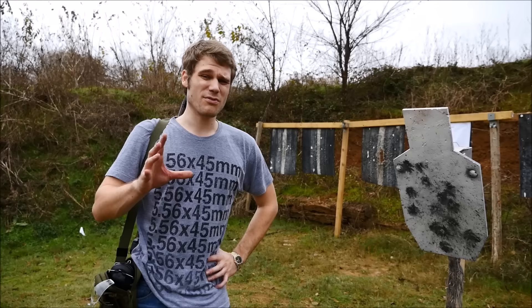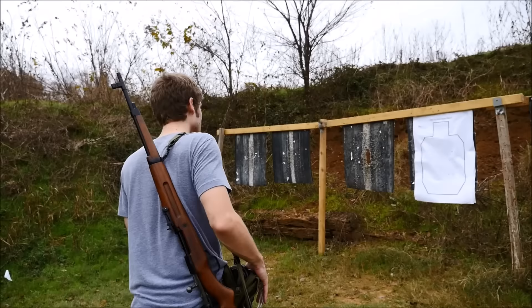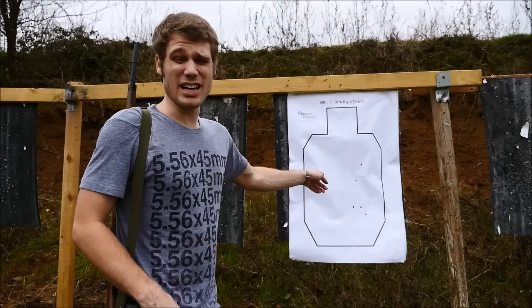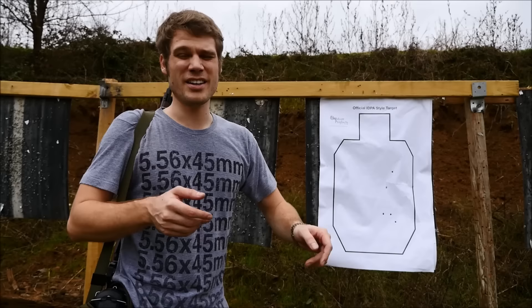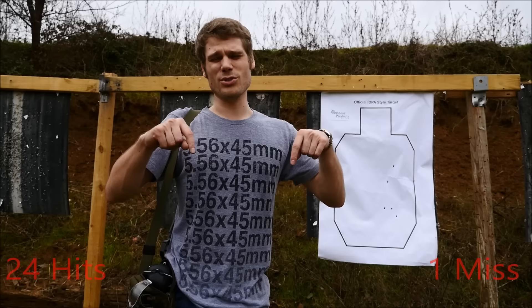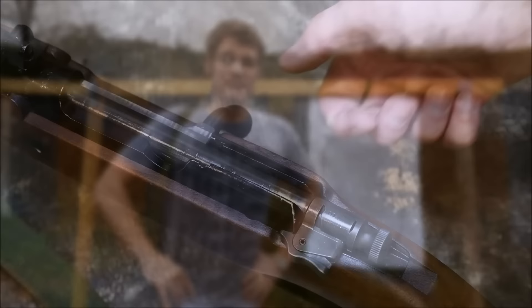Let's go down range and check that out. It looks like I only missed one on the steel out of 20 shots — I'll count the pings in the video to verify — but this is a very accurate gun with great sights and very quick target acquisition. On the paper, I took five hits out of five, though I definitely pulled them a little to the right on the last stage when I was moving. Nonetheless, that's 24 out of 25 total.